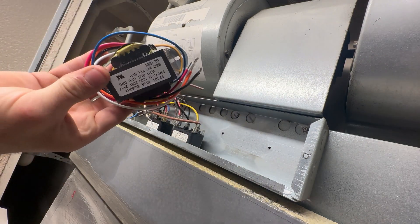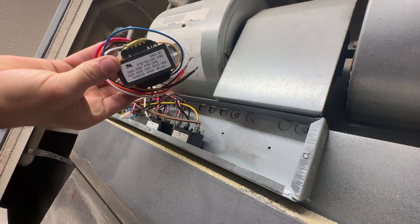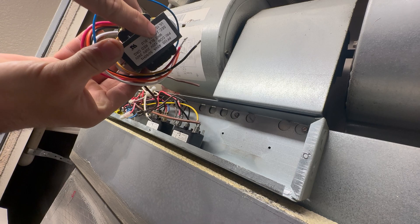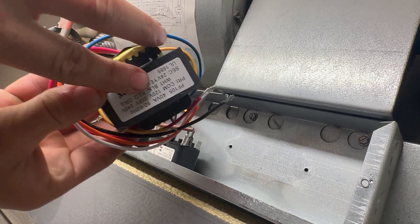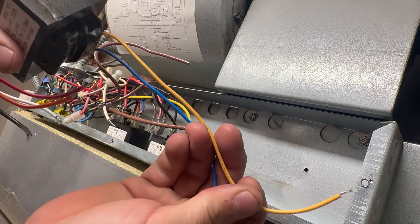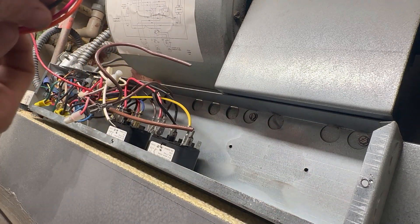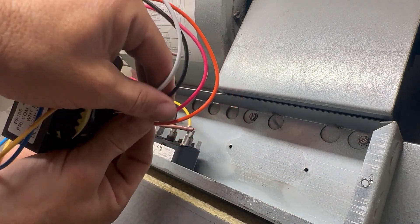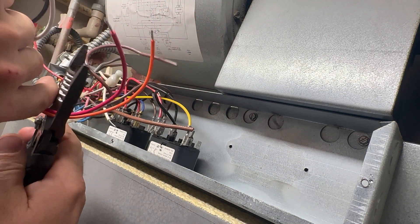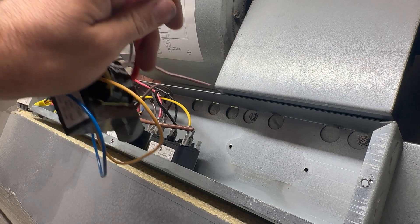Here's our new transformer — this is 120, 208, and 240. White is our common wire and black is our 120-volt wire. The other wires are the low voltage wires coming out; we're only using black and white. These other wires will not be used — I'll cap those off.